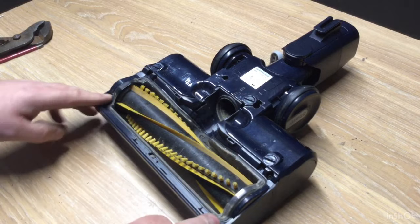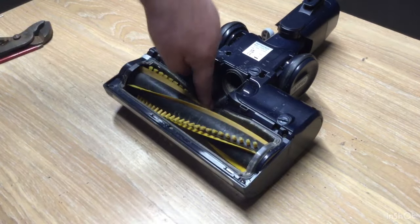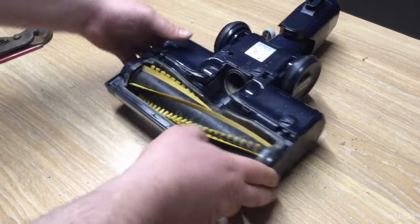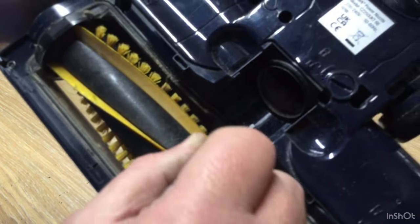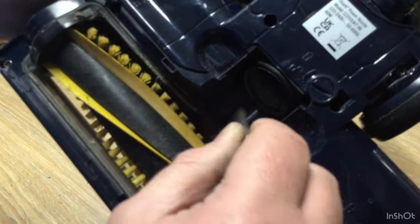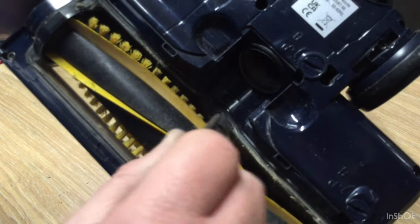Two screws there, two screws there, one there. Come forward — can you see it? Just there. That can be hidden. Once it gets dusty and clogged you might not see that, so this is partly why I do these videos — you might not see that.